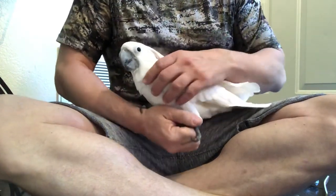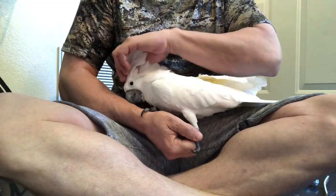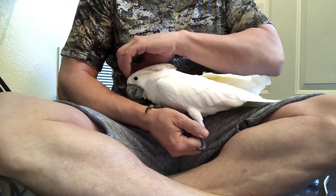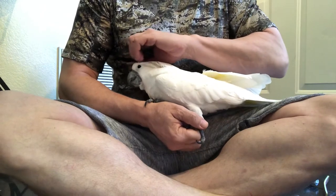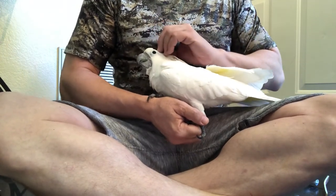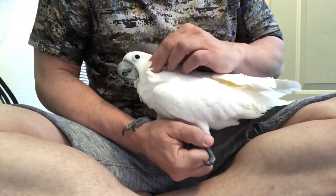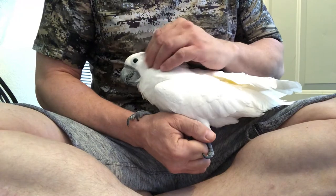Hi, this is Brad and I'm going to try to trim Dodie's nails. Dodie, as you may see, is an umbrella cockatoo — she's about eight years old. She used to hate having her nails trimmed, but now she usually kind of likes it, though I'm not sure if she will this time. Say hello, Dodie — say hi!